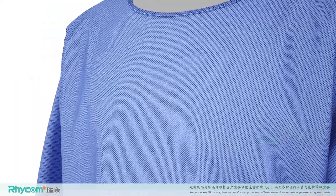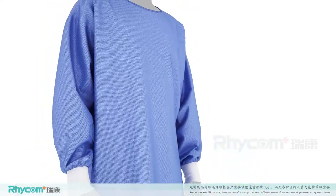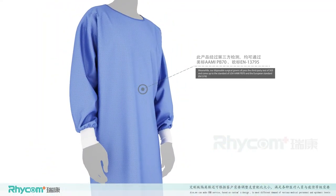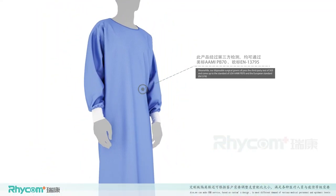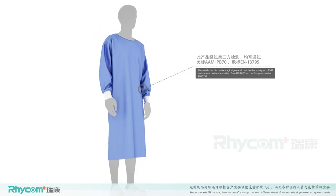Meanwhile, Rikon Disposable Surgical Gowns all pass a third-party test of SGS and come up to the standard of USA AAMI PB70 and European standard EN13795.